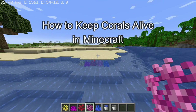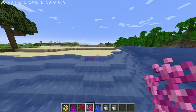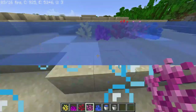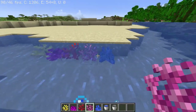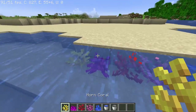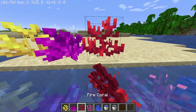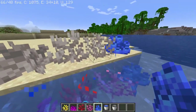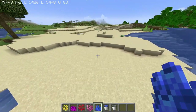Hello guys, welcome back to our channel Maple Gaming. Today in this video I'm gonna teach you how to keep your corals alive. As you can see, these are all corals, and inside water they'll be colorful and staying alive because they are plants. But if you keep them above the water, you can see they are being faded and these are dead corals. Now, to keep them alive above the water...